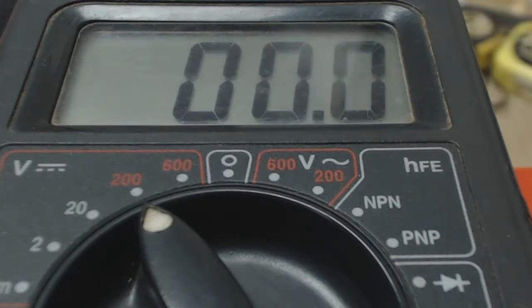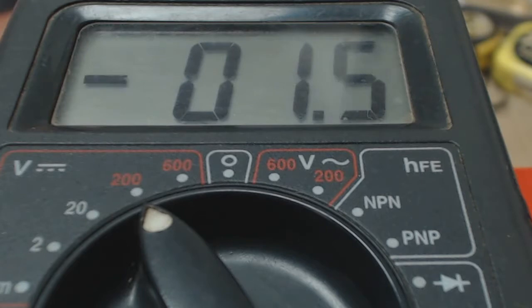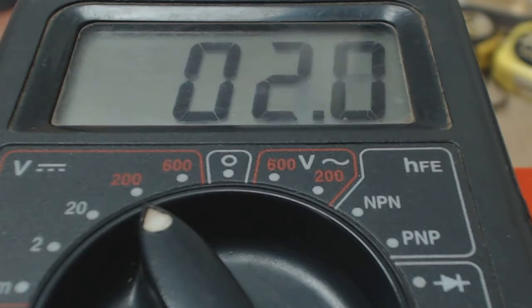Right, now let's meter it with the lamp. It's a high range, but the battery charger is protesting less.